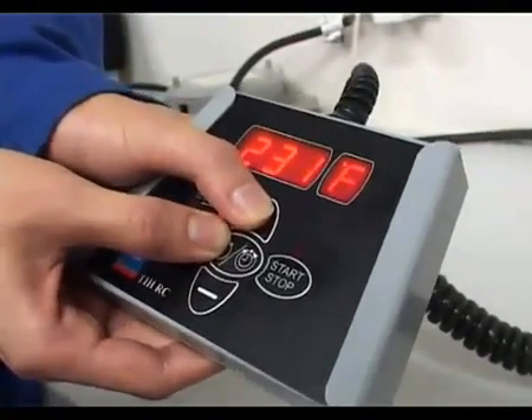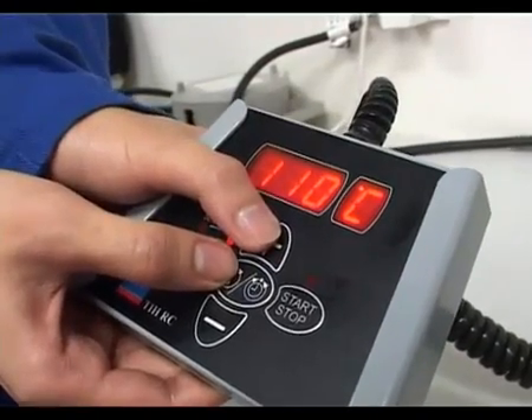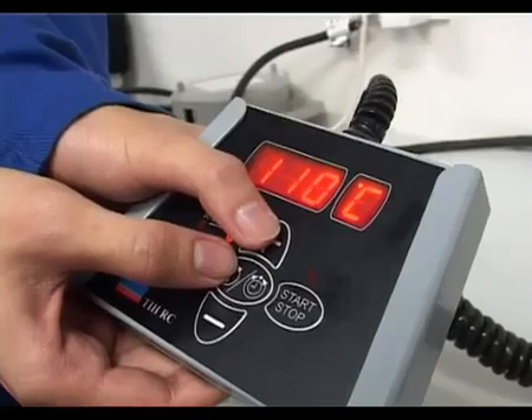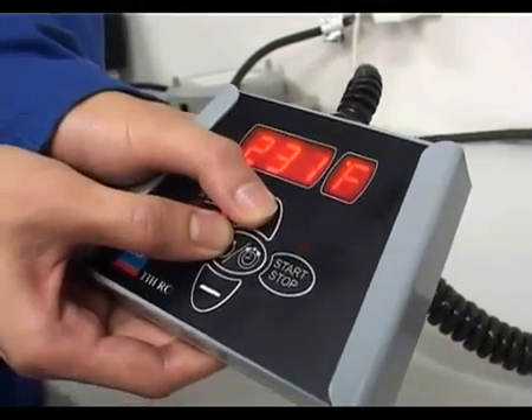For some markets, Fahrenheit is preferred as a temperature unit. It's easy to display the temperature in degrees Fahrenheit. Simply press mode and up to toggle between Fahrenheit and Celsius.